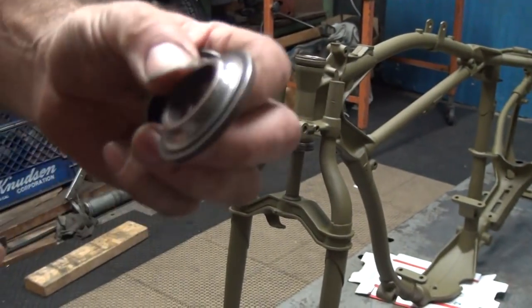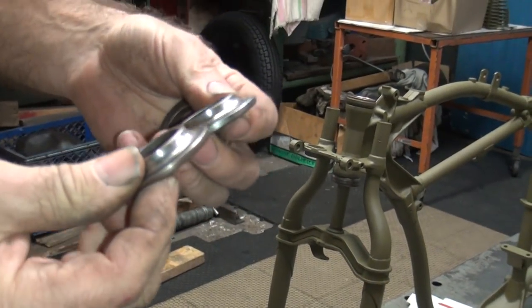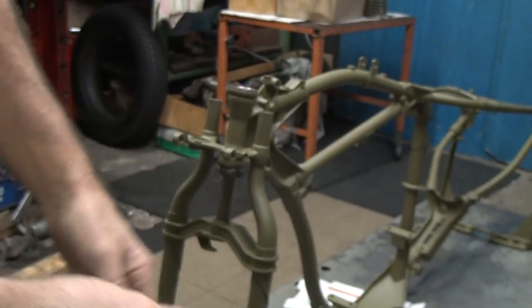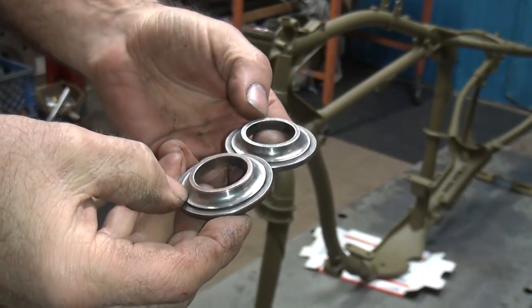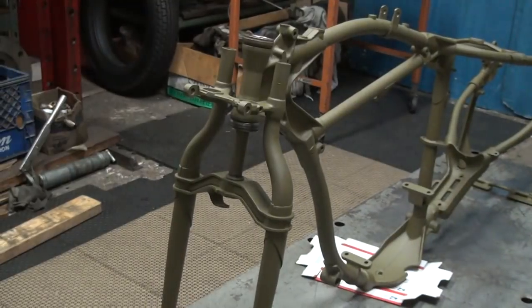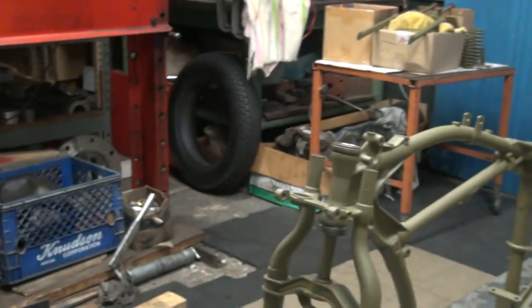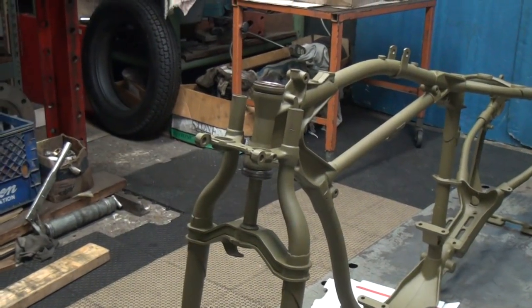That's why it's called a bearing race. The light went out so now they can see better. We have to find you a correct one because these two are worn. This one looks really nice but it's for a big Harley — it's too big. This is a small Harley. These could be used in a pinch but we're putting good stuff together. We'll use those foreign — English — bearings from the '60s or '50s.